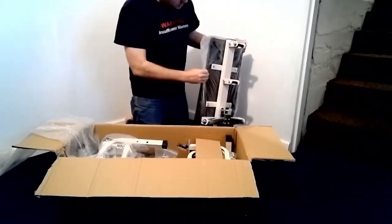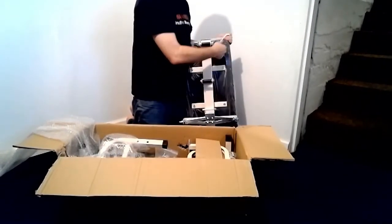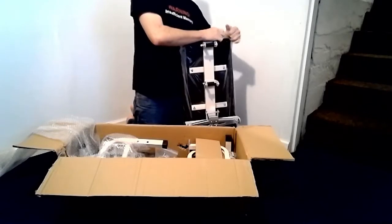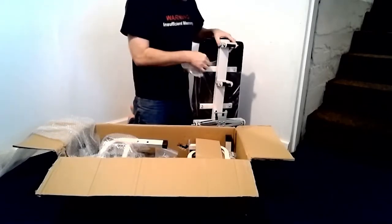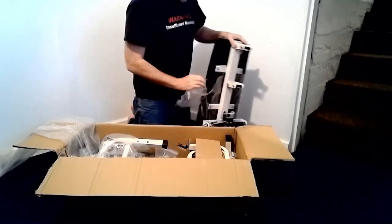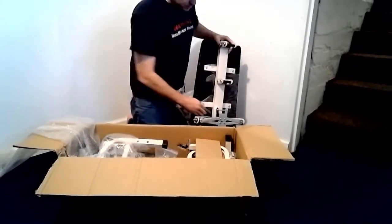One of the first things I noticed when I was unboxing it was they actually assembled the base onto the padding with the plastic bag still on, so pulling it apart or getting the plastic off is kind of a chore.